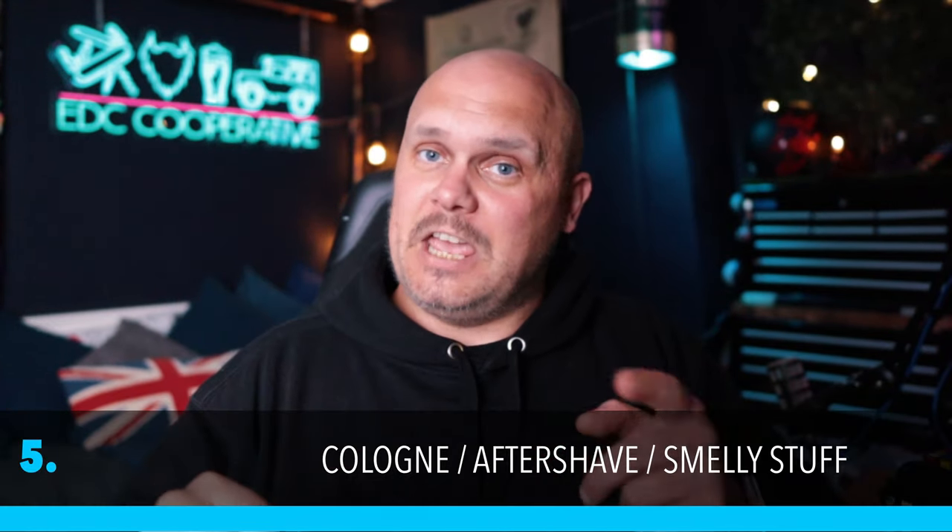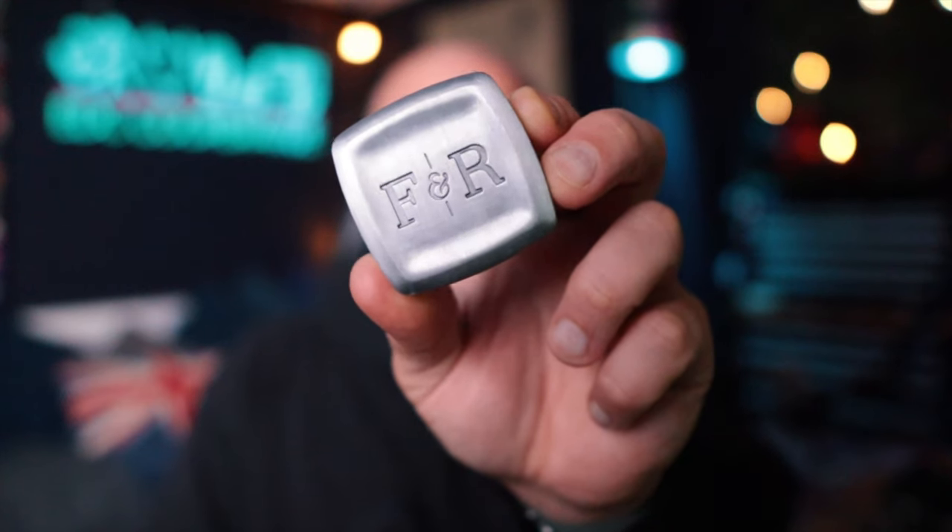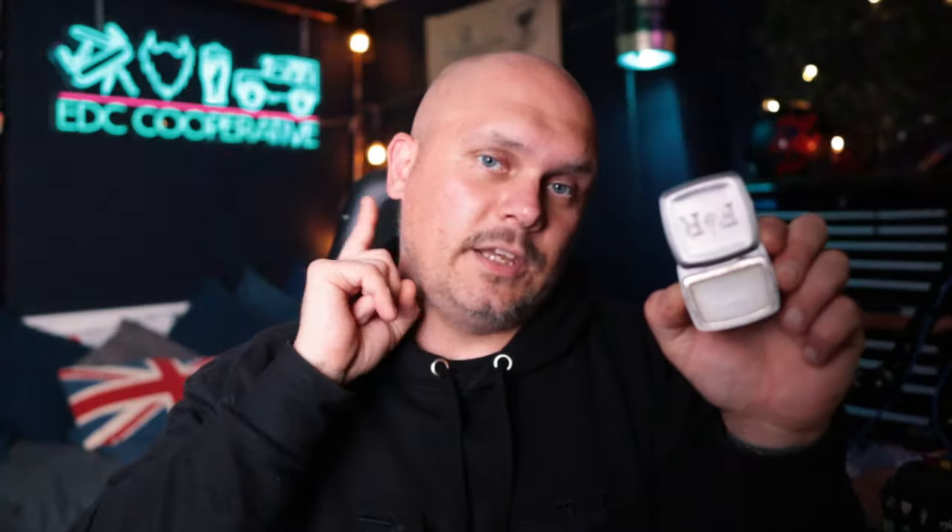Number five is cologne - I'll rush through this as some people might not be keen. This is a solid cologne from Fulton & Roark at $60. It slides open with a little magnet; you rub your finger on it and dab it behind your ears. It smells really nice. The thing I don't like: it's $60 in a nice magnetic case, and then the refill is $55 - just $5 less than the case. The company should incentivize refills more.